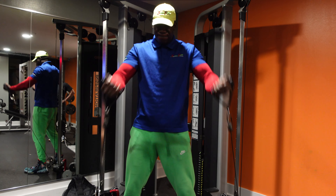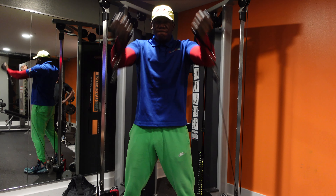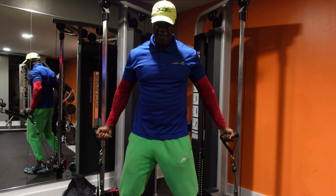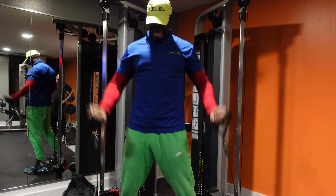I always like to cap it off with cable flies. This is a low cable fly, and it targets the lower portion of your chest as well, but it also hits that center line — the middle portion of your chest — to get you that deep cut. That wraps up the chest portion of the workout.